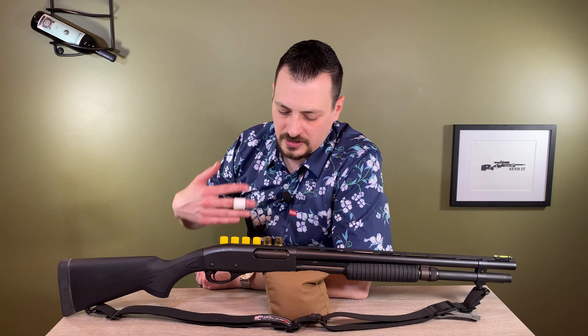I love the 870 police model. At one point Remington offered this forend — it's a Remington forend I found on some website and haven't been able to find since. This is what they call a corncob forend, the police style.